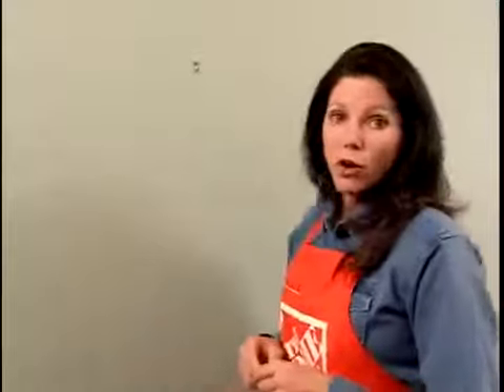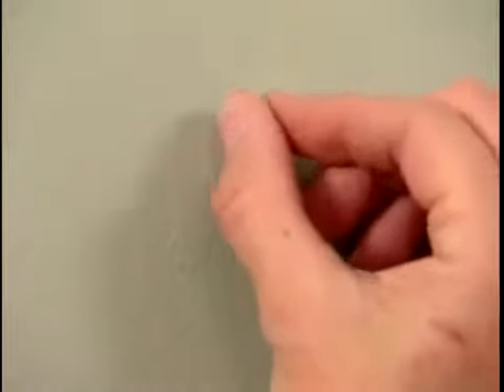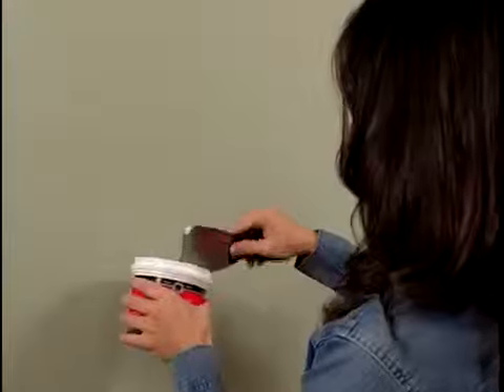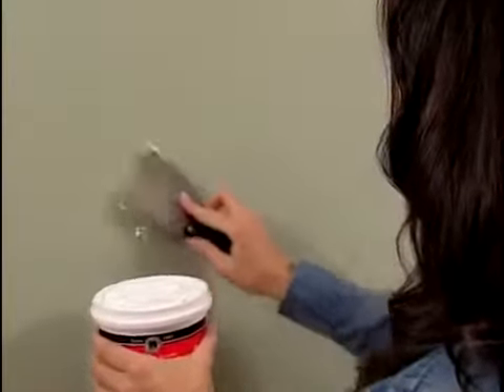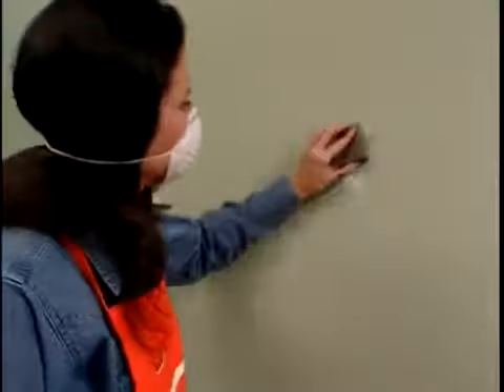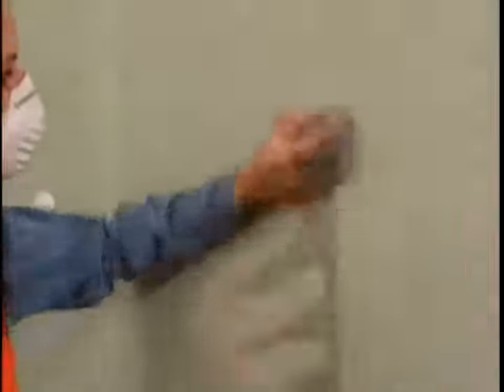Now you're ready to repair any cracks or holes in the wall. Remove any nails, screws, or picture hooks, and fill the holes with lightweight crack filler. Allow it to dry according to the manufacturer's instructions, and sand it smooth using 220-grit sandpaper on a sanding block. If there are any high-gloss areas you're planning to paint over, you'll need to add some tooth with either some sandpaper, a brass wire brush, or a liquid deglosser.